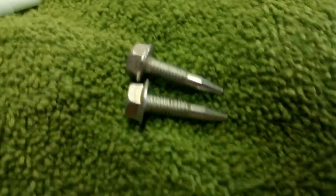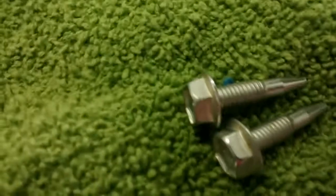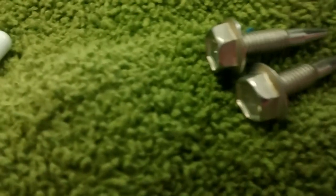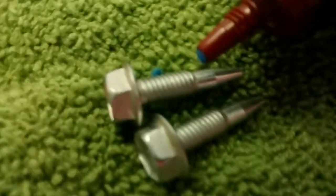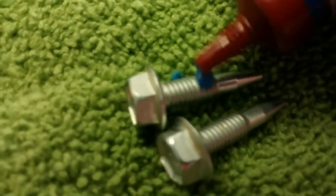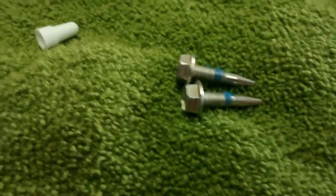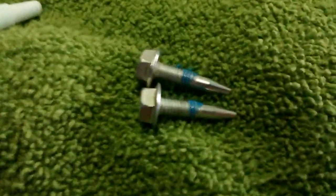So I can get a good focus going on. See how it easily comes out? Just going to apply one drop to each thread. That's it — just one little dab of it and it should be good.